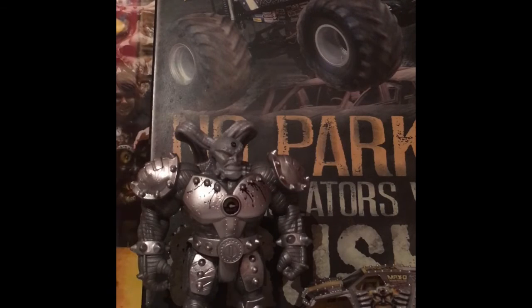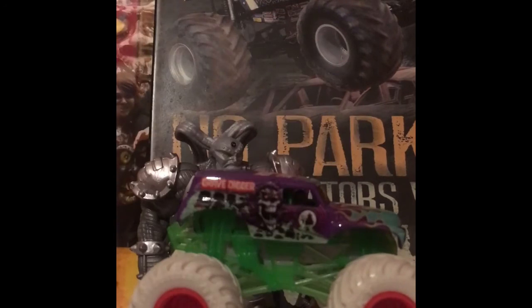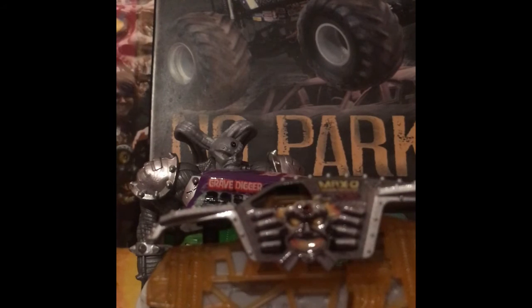I don't know why, but that's pretty cool. Really I just got these packs for the special edition trucks, but I will admit that the figures are kind of cool. I'm not a figure collector, but they are cool Monster Jam accessories.